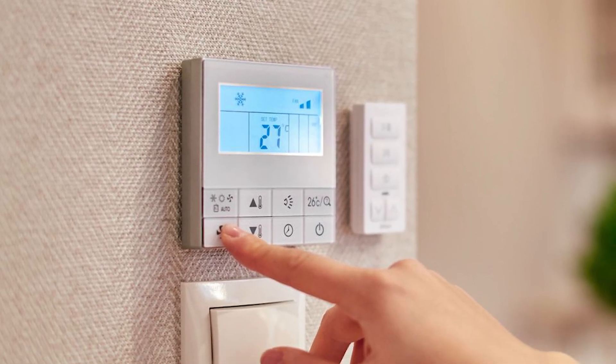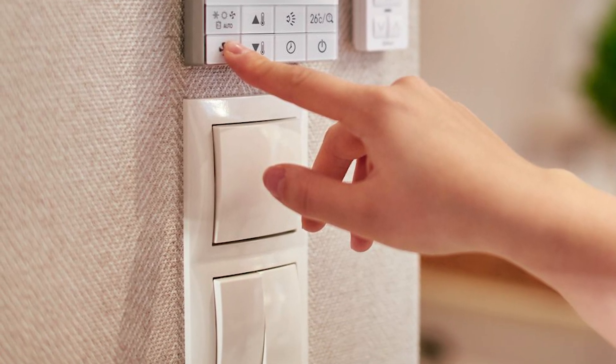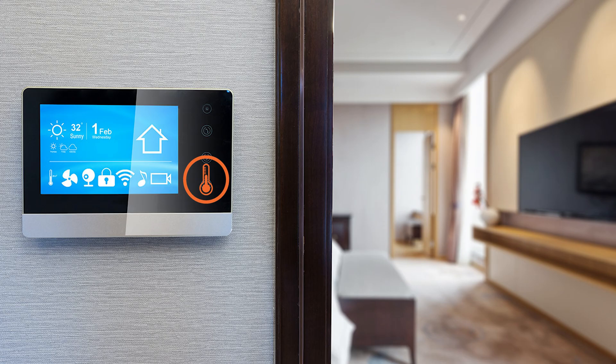A home thermostat that controls your furnace and your air conditioner is actually very similar to a simple light switch. Its main purpose is to turn your furnace or air conditioner on or off. And in order to automate this whole turning on and off process, every thermostat has a built-in temperature sensor that measures the temperature in the room. Depending on whether the temperature in the room is going down or up, that triggers that switch to turn on or off automatically.